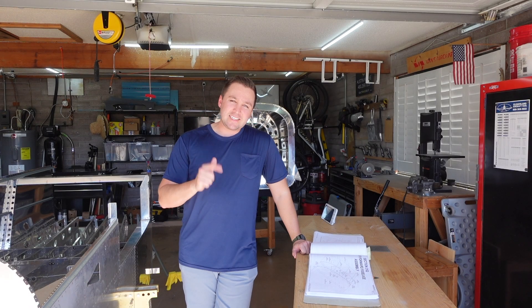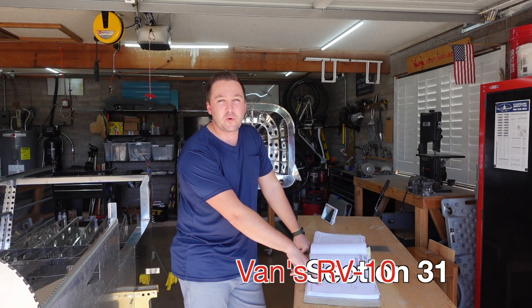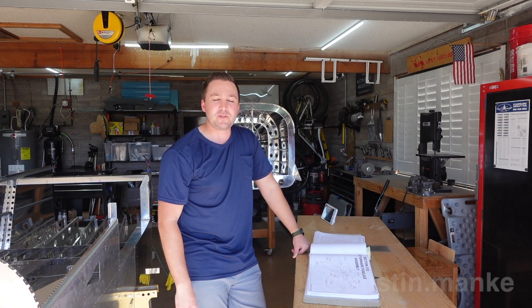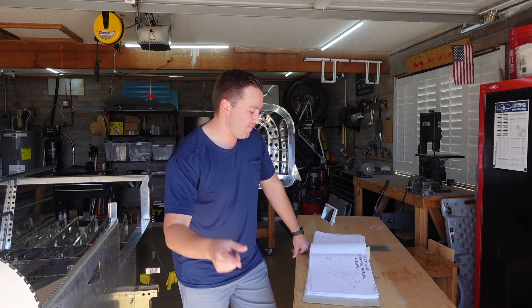Alrighty, welcome back. In today's video we're jumping into section 31. There's two different sections for 31 — Vans doesn't make it very clear. There's a 31Q and a 31 with no letter. The Q is for quadrant. We're not doing quadrant. We're planning on doing the standard push-pull engine controls. So jumping into section 31, we'll get to it.